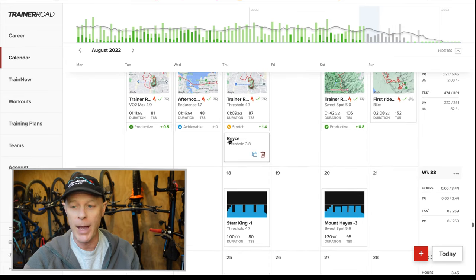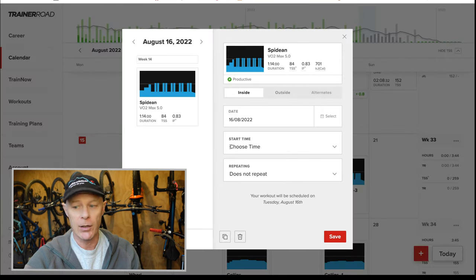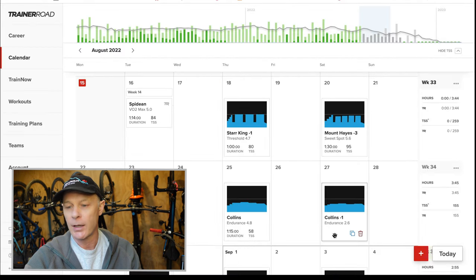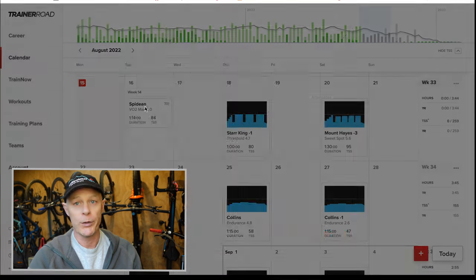I've got the phone here. I'll tap on the TrainerRoad app — you can see my workout there, 'Spitting.' I'll press on that workout and in the bottom left-hand corner there's a little pencil icon. Click on that and you can change it from inside to outside. Even quicker on the desktop app, you can go to the website, click on calendar, click on your session, move it from inside to outside, save it, and when you open your bike computer or GPS it will sync and pop up on the screen.